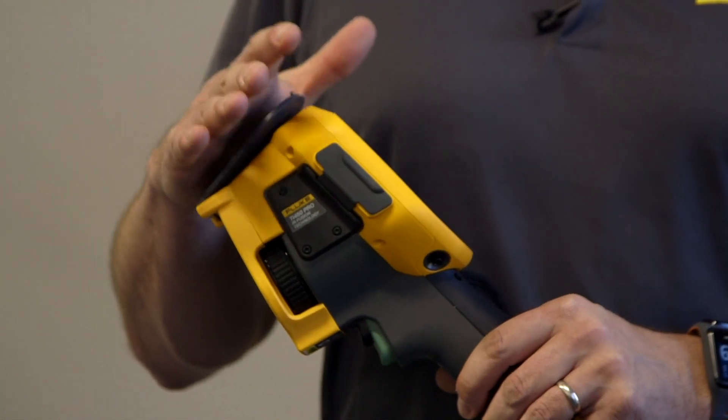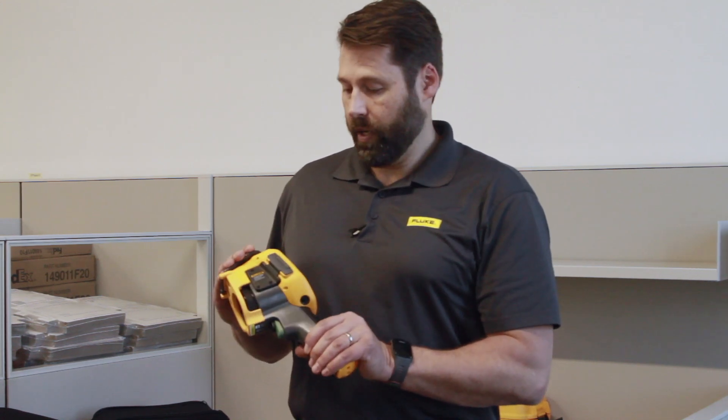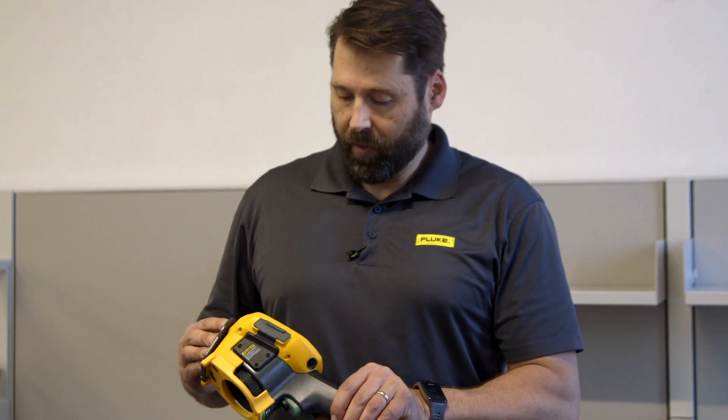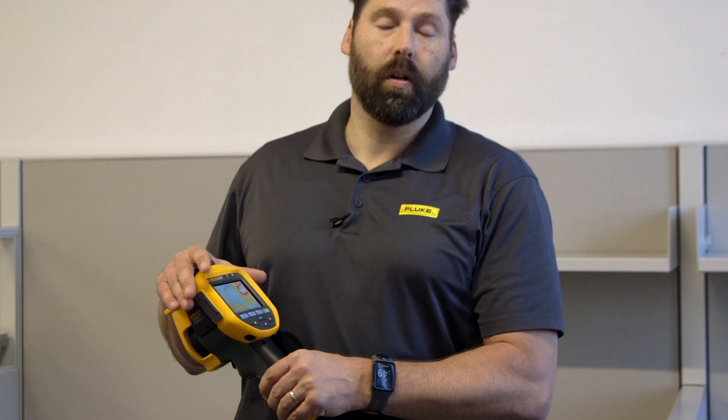In the 450 Pro we've added a new sensor which is basically allowing the user to get increased thermal sensitivity. Meaning you're going to be able to detect smaller temperature differences with this imager than you would with the previous model. We've also integrated a newer screen.